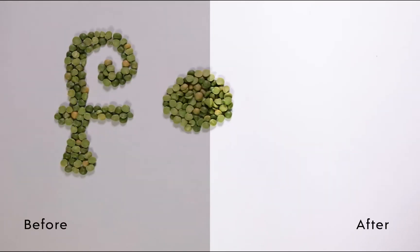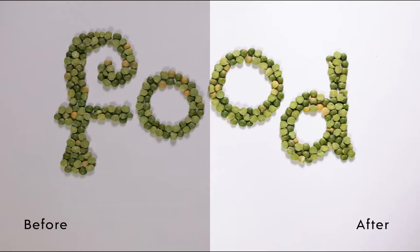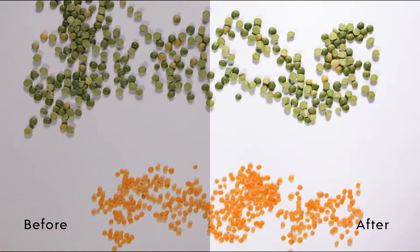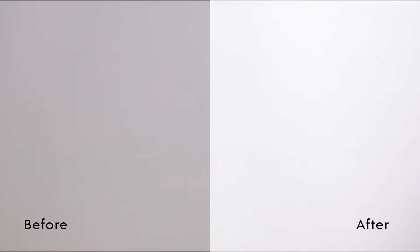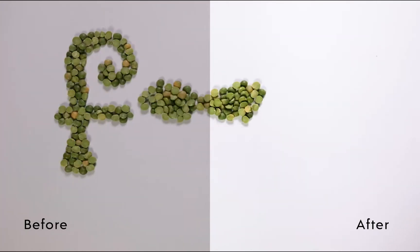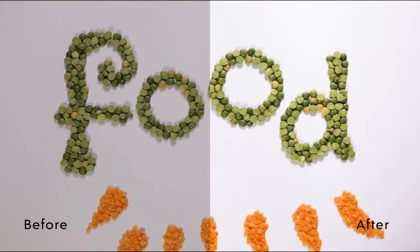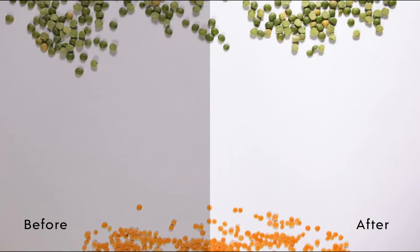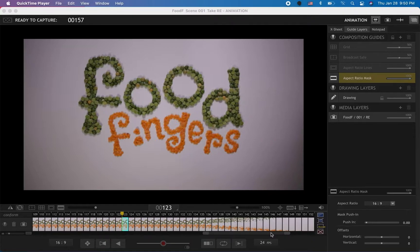Hello and welcome to B6 Stop Motion. In this tutorial I'm going to show you how to edit, color correct, and add sound effects to the stop motion you've created in Dragon Frame. This is my personal routine and I usually use Adobe Premiere Pro to edit my videos, so that's what we will be using today. Let's get started — here's the project that I have finished taking pictures, it's animated and ready to go.